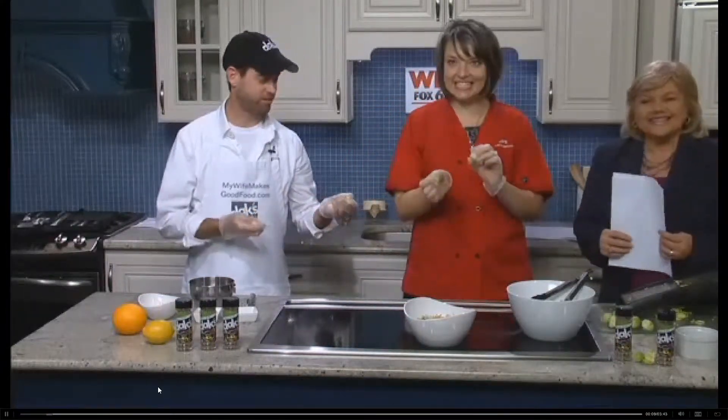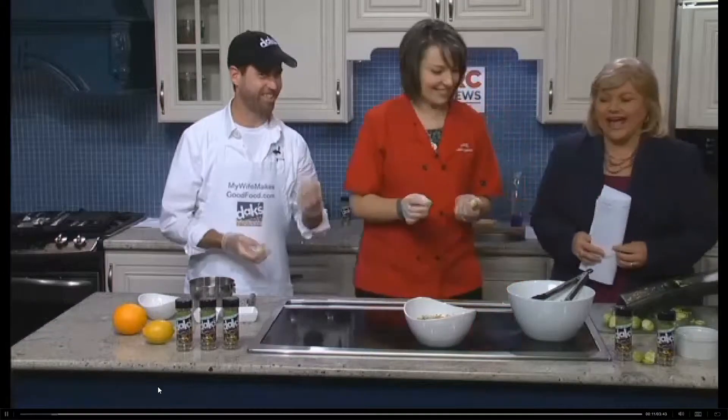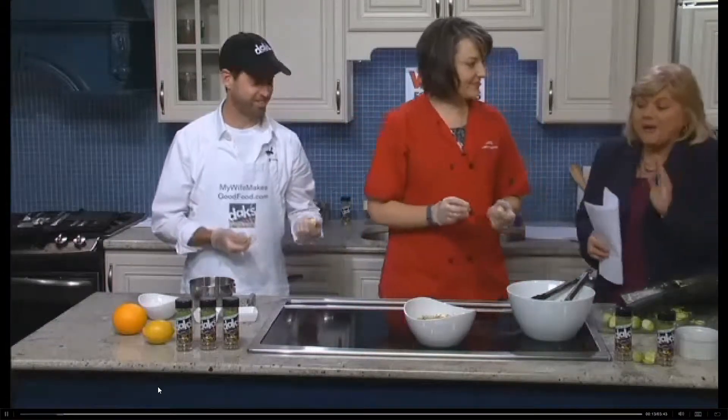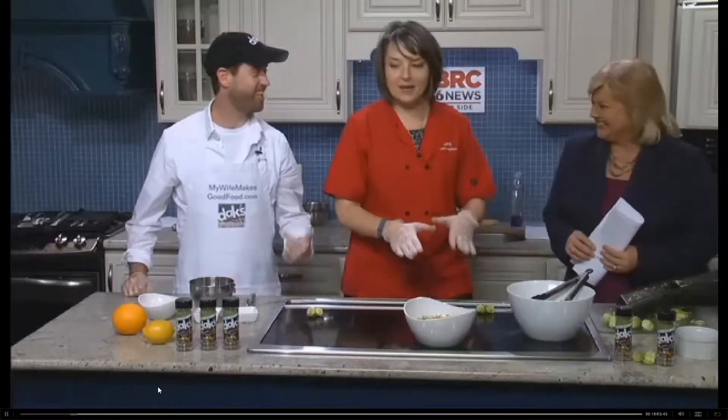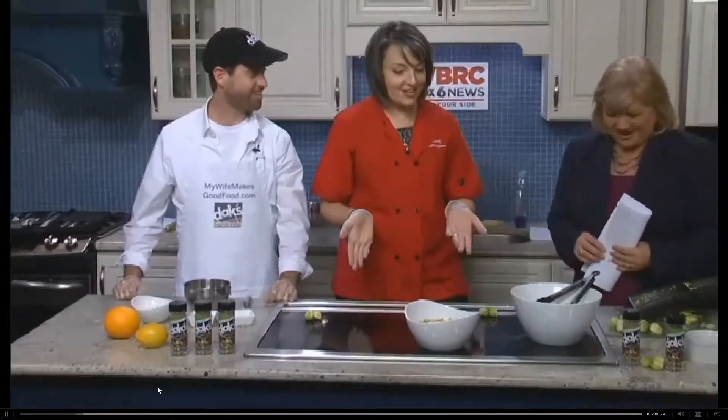Brussels sprouts. When you say Brussels sprouts, I like them, but I don't go 'yay.' But you're doing something different with them, right? Yes, we will make you love your Brussels sprouts today. We tried this recipe out during the holidays and we loved it, so we wanted to share it with you. It's a Brussels sprout salad.